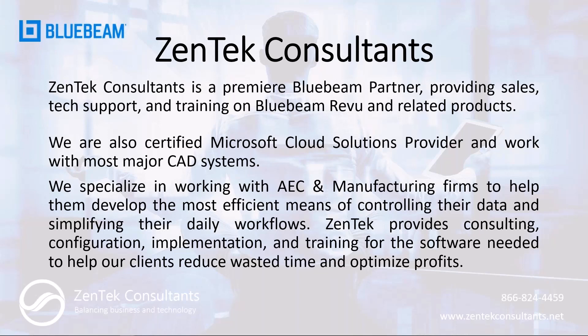We're here to provide technical support, customization, training, whatever you might need within Bluebeam and all of its related products. We're also a Microsoft Cloud Solutions Provider and we work with most CAD systems and really anything in the AEC and manufacturing space, so please feel free to reach out to us.